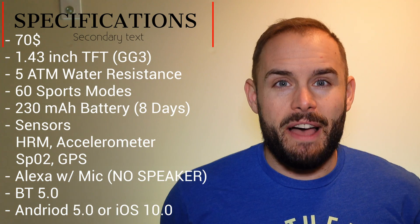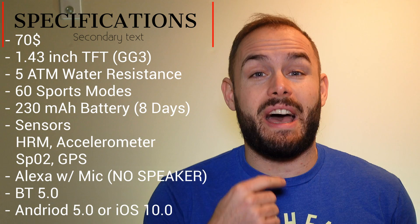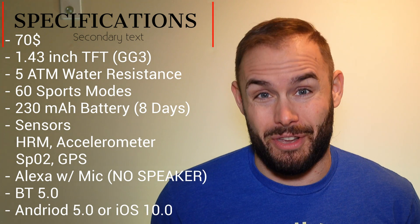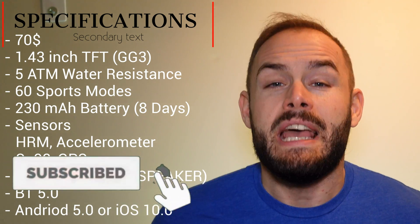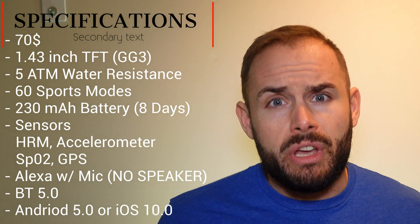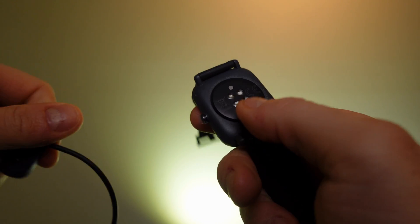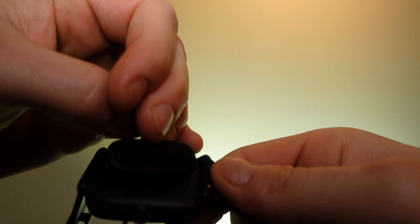As you can probably tell right here, it is not the best in direct sunlight but it's still relatively bright. It has five atmospheres of water resistance so you can go swimming with this, and it even has swim tracking among its 60 different sports modes. It has a 230 milliamp-hour battery that they say lasts about nine days — through my testing with everything on, you can still get about eight days, which is pretty good. The sensors include a heart rate monitor and an accelerometer.